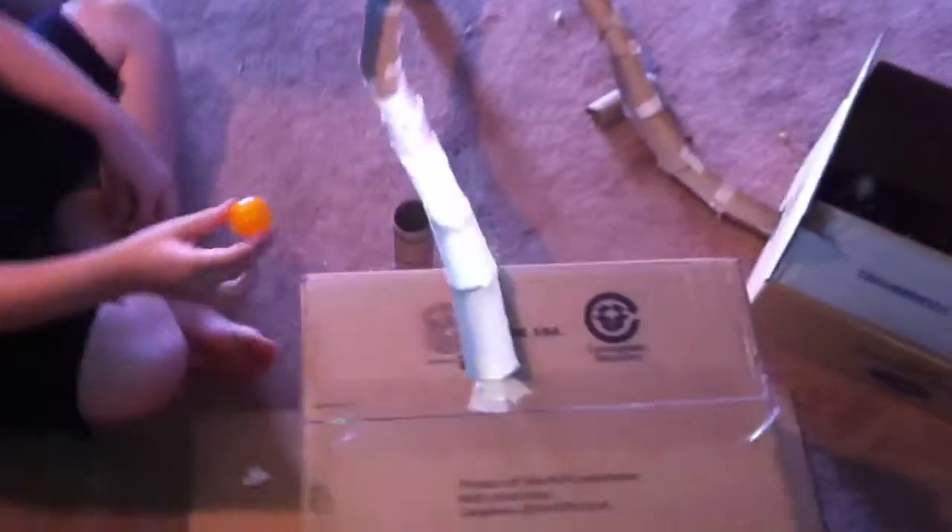This is a ping-pong ball track made 100% out of cardboard. See how it works — good job! Let's try it again. That's awesome, good job you guys, let's do it again.